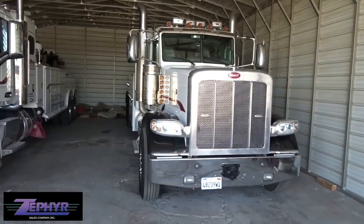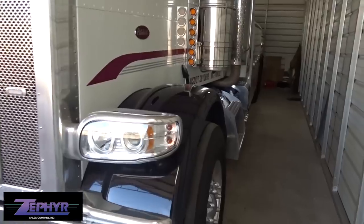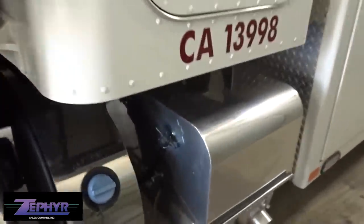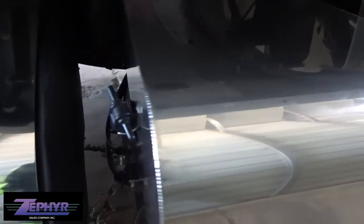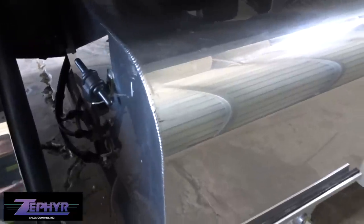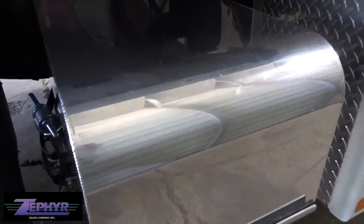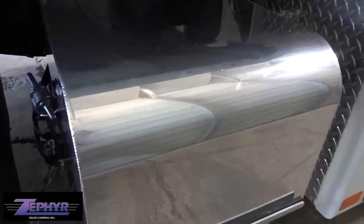Today I'm here in front of my truck and we're gonna test out the Zephyr Pro 40 metal polish. We're gonna walk along the side to the driver's side where we have a battery cover. We're gonna pull it off and polish it, and I'm gonna put a piece of tape down the middle so we can get a before-and-after shot and show you exactly what this polish is capable of.